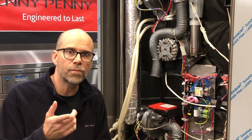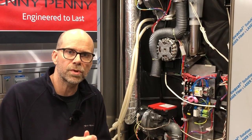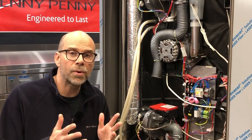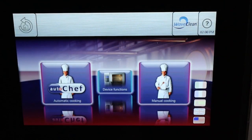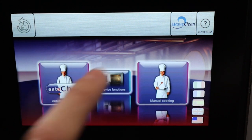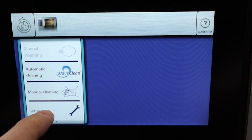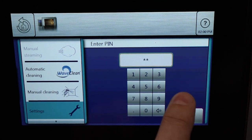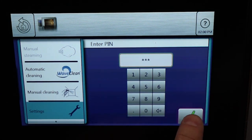In addition to that, if for whatever reason it is out of range, we're going to show how to make the adjustment to get it in the correct range. Now we'll go ahead and get into the controls. The first thing you're going to need to do in the controls: tap the device function, go to settings, enter the PIN number 999, then check mark.